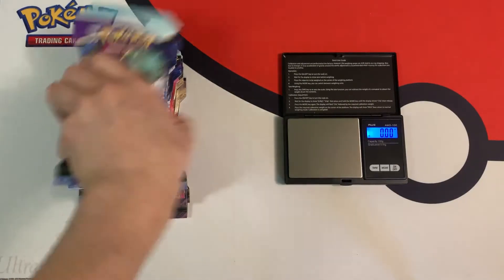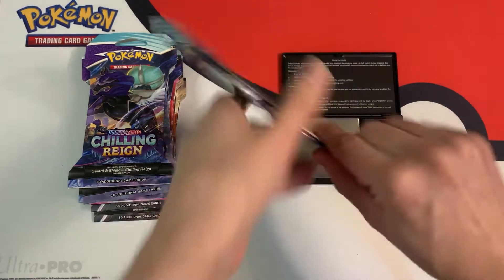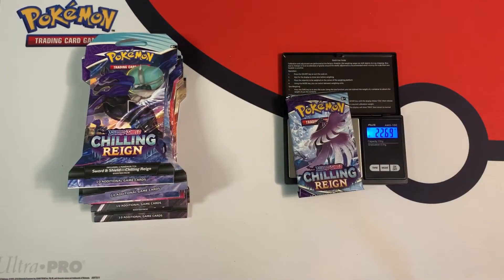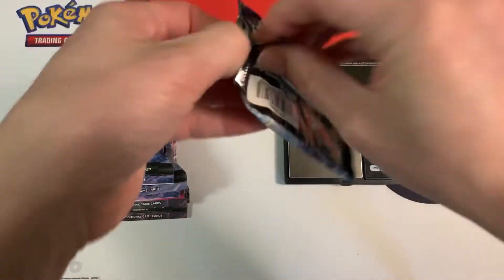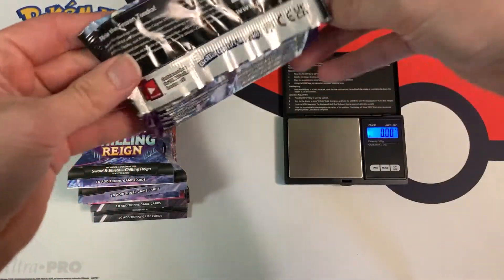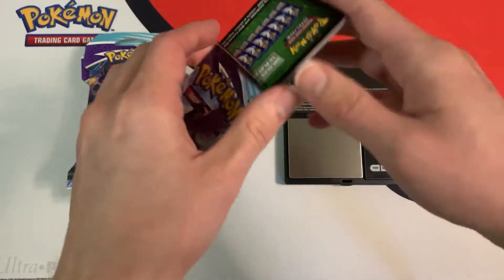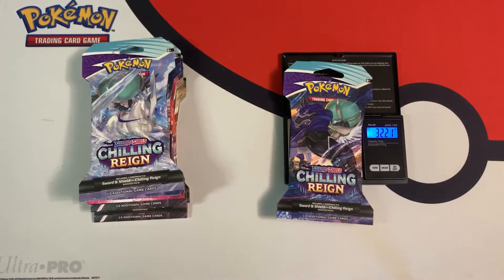If you guys like this video, be sure to leave a like down below — it really helps me out, and also subscribe. This next pack weighs 32.33 grams, and the individual booster pack weighs 22.69 grams. With different print runs there's a different amount of weight added from the glue used to seal the packs — a green code card again, so we're going to skip it. That all leads to variability in the weights. All these packs were bought from Walmart.